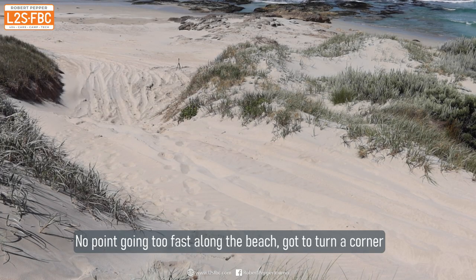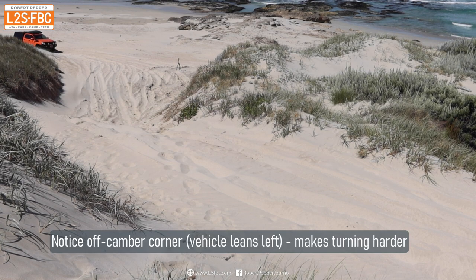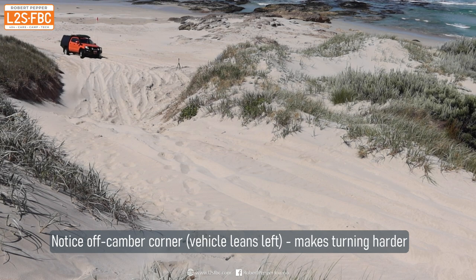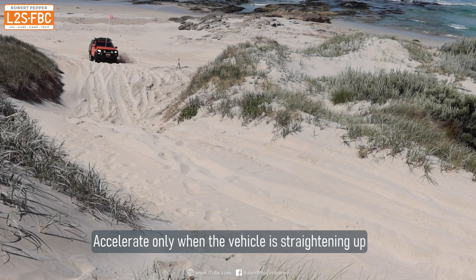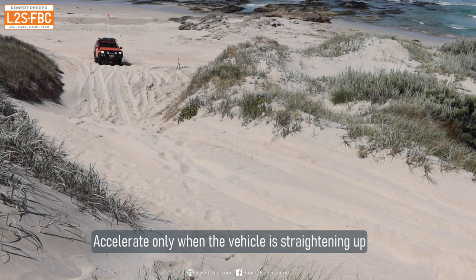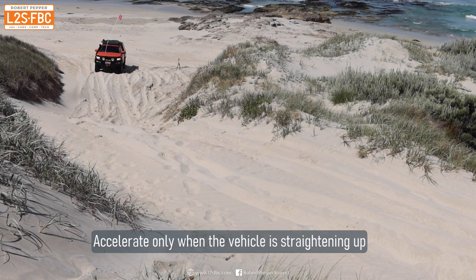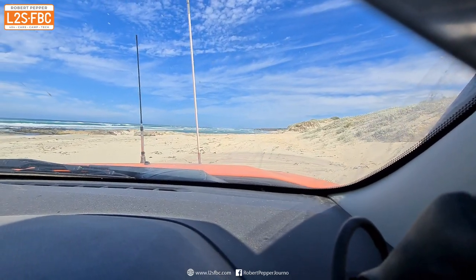Your approach to the ascent actually starts on the beach itself, and you've generally got a 90-degree turn to make before you get onto the run-up to the dune. You can't take that too fast or you'll run wide. You have to take it as fast as you reasonably can to stay on line, and only begin to accelerate when you're unwinding the steering lock — then you build your momentum once you're actually heading for the dune directly.